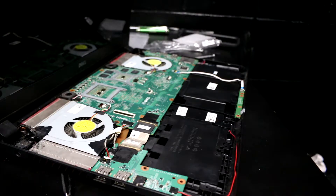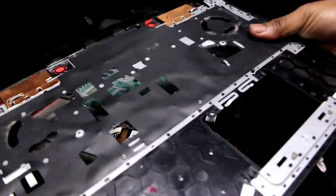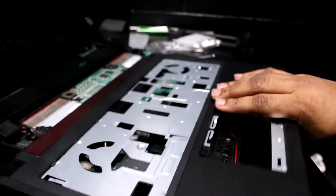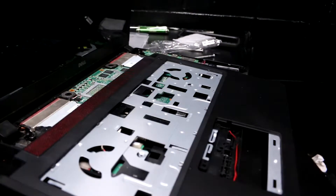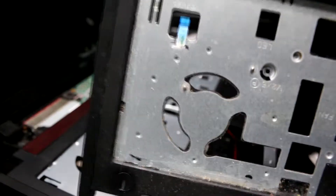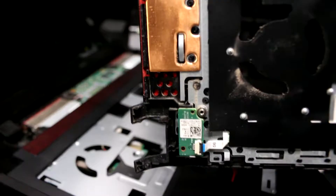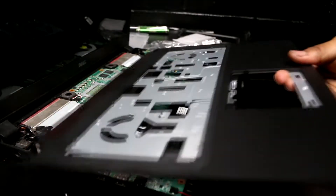Now is a good time to compare the two touchpads. This is my old one and this is the new touchpad. I just caught something: on the new touchpad there's a connector right here — that connector is actually for the power button. The power button cable also needs to be transferred, so we're going to move the new touchpad off to the side.